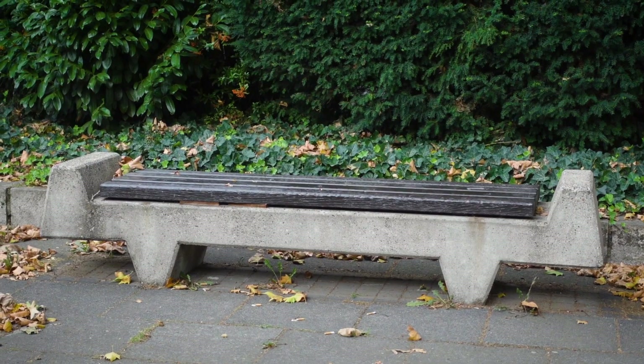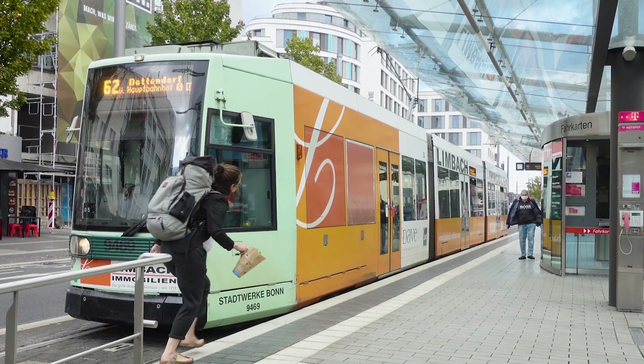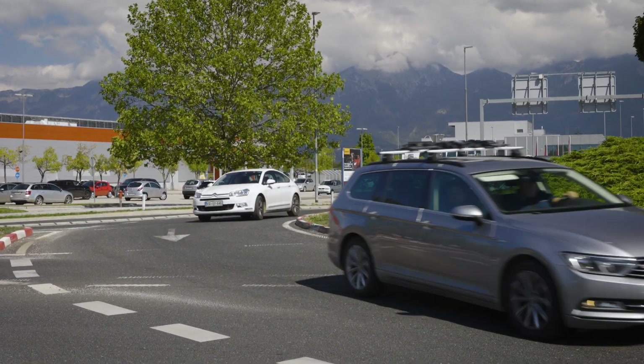On your bus stop there are chewing gums, cigarette butts, coffee-to-go cups, but not that much road and tire wear particles. Whereas in an inner-city curve, roundabout, or at traffic lights, the composition of the litter is somehow different.